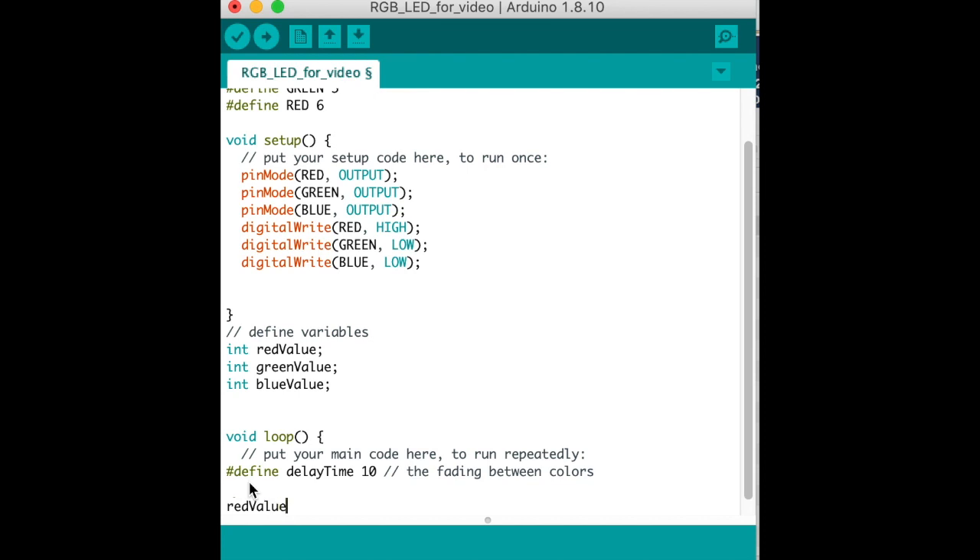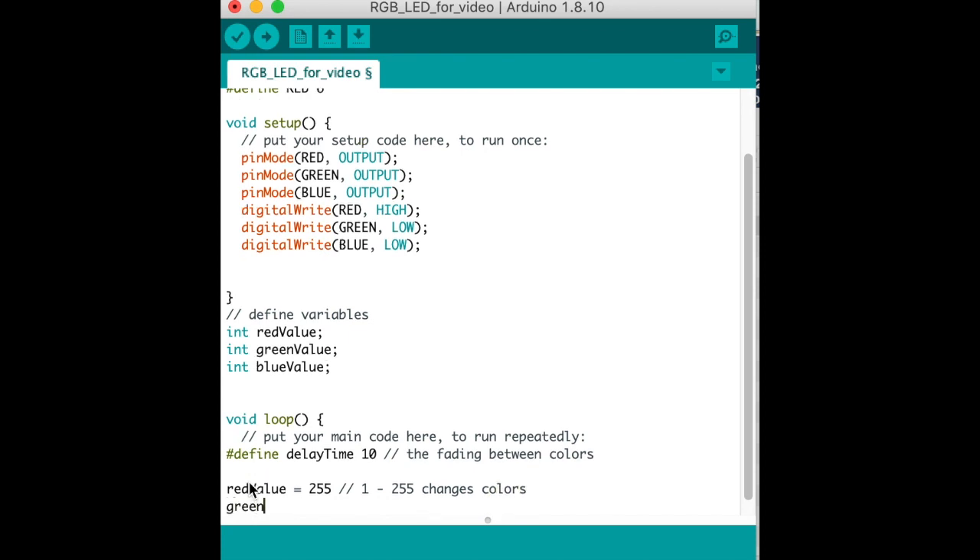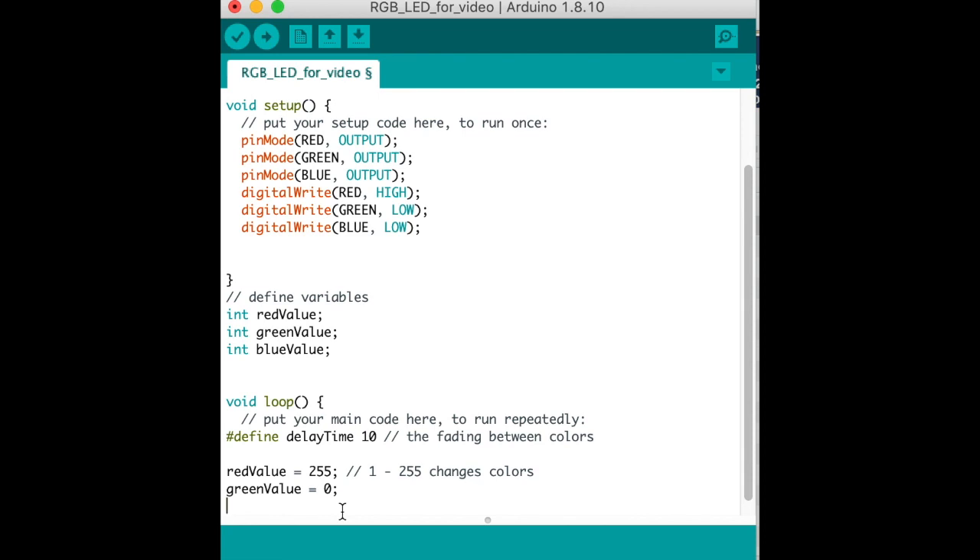We set redValue equal to 255, which is the highest number — values go from 0 (fully dim) to 255 (fully bright). We set greenValue equal to 0 and blueValue equal to 0, so red will turn on and glow bright first. Remember to put the semicolons.